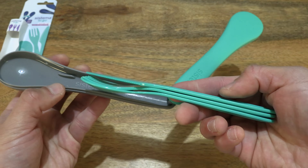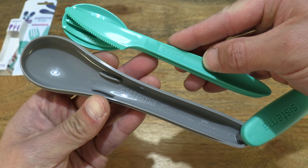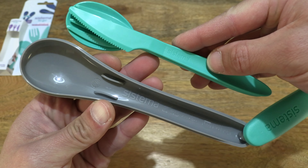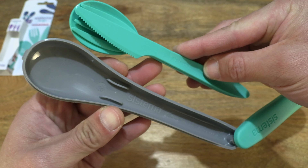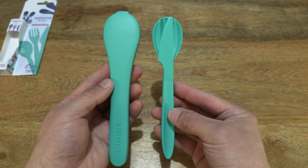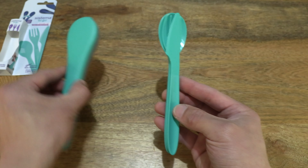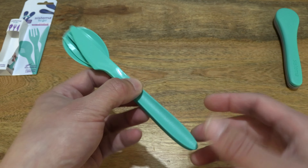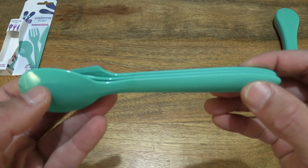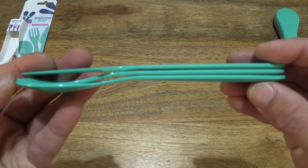Let's tip it out from its case — giving you a look at the details, stacked on top of each other. We also see more Sistema branding on the inside of the storage case. Closing the case up and giving you a look side by side — the case on the left and the cutlery stacked on top of each other on the right. Setting the case to the side as we focus in on the cutlery set itself — the knife at the top, the fork in the middle and the spoon right at the bottom.